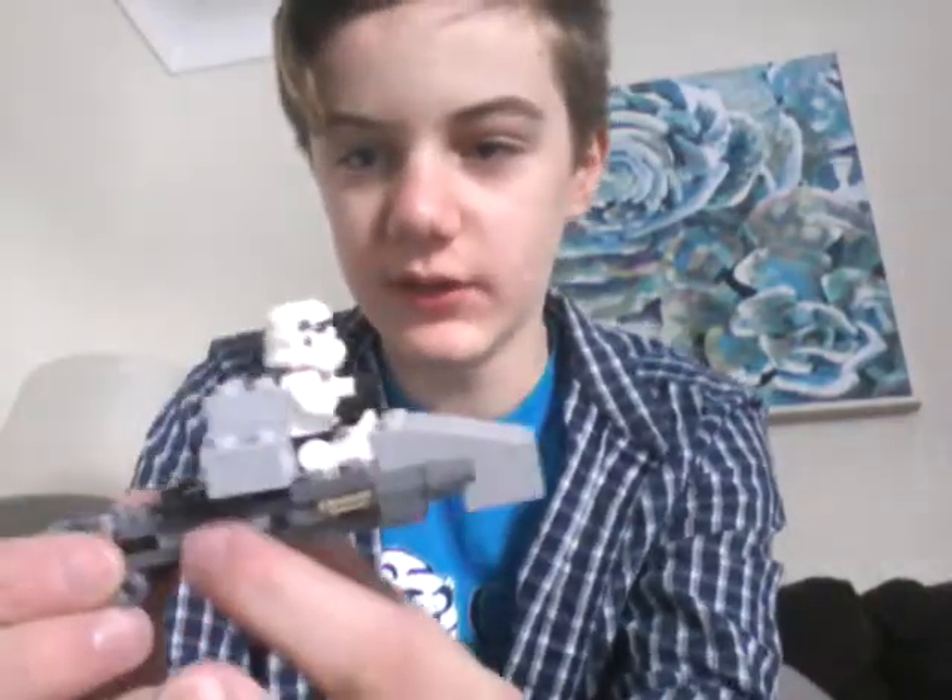Hey guys, it's Andy, and today what we're going to be doing is I'm going to be showing you a custom spaceship — a custom little speeder out of Lego that I built.